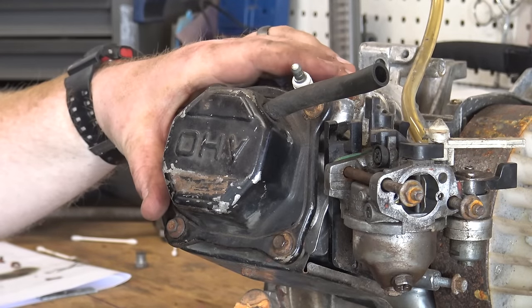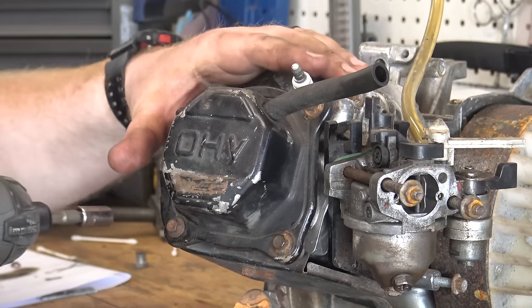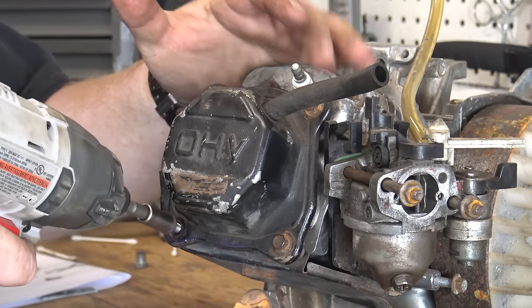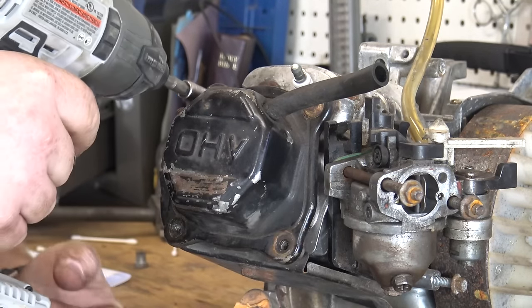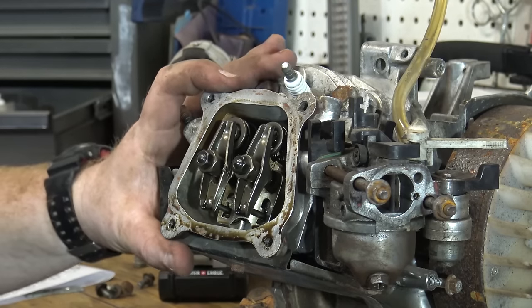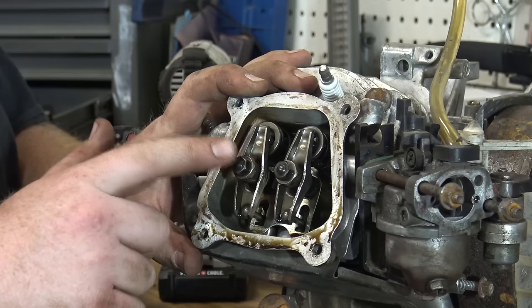We're going to start with the non-Hemi first. This is a non-Hemi Predator or a GX200 — it's the same type of head. We've got four 8-millimeter bolts around this valve cover. Now that we have the valve cover off, you can see the valve rockers and these two nuts on top of the valve rocker.